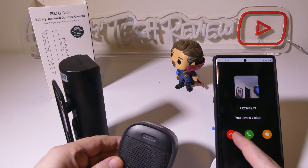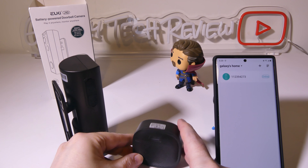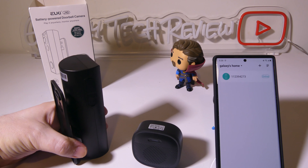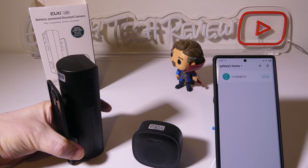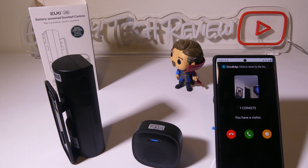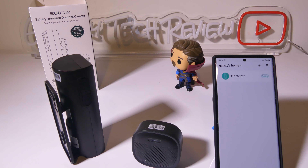Everything comes up as an incoming video call on your phone. Motion detection will also work — as I hit the button I've got a visitor notification on screen, and I can either message them, hang up, or accept the video call.